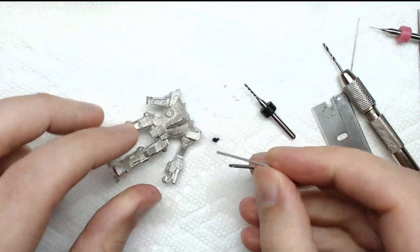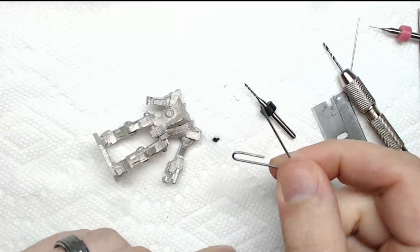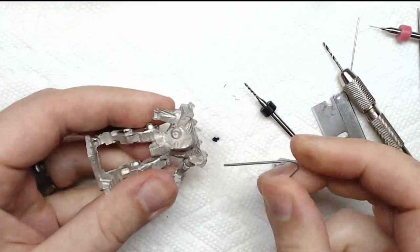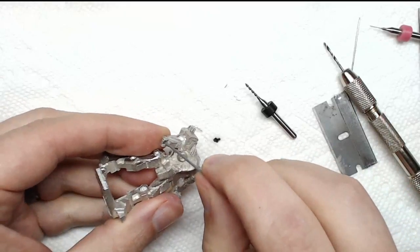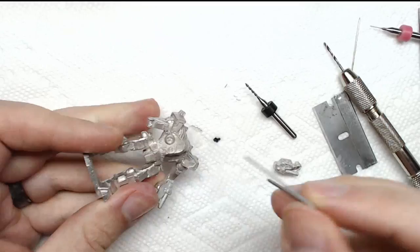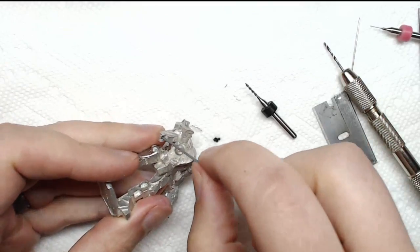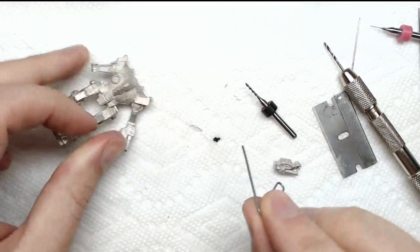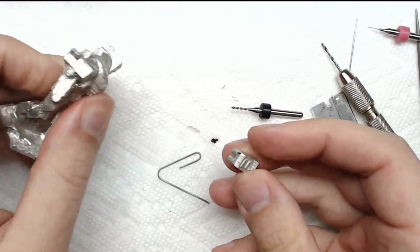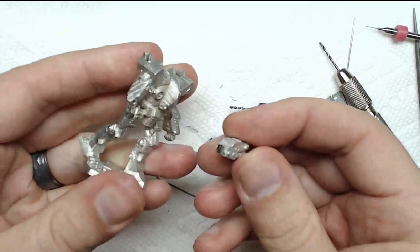My favorite pinning material: small paper clips — cheap, easy to find, you probably have some at your desk. I'm going to do a pre-fit in there — that looks good. I'm not going to cut it short on the shallow side since there's not a whole lot of material. What I will do is drill deeper on the other side since there's so much more room, to make it fit correctly and give myself a good bond.